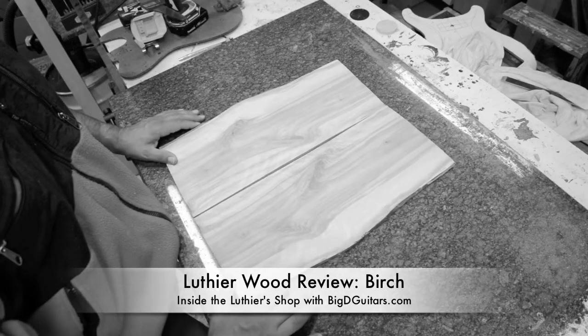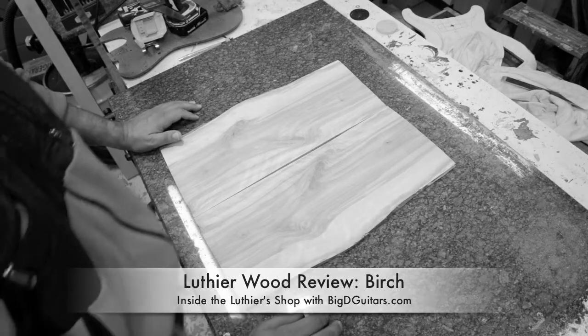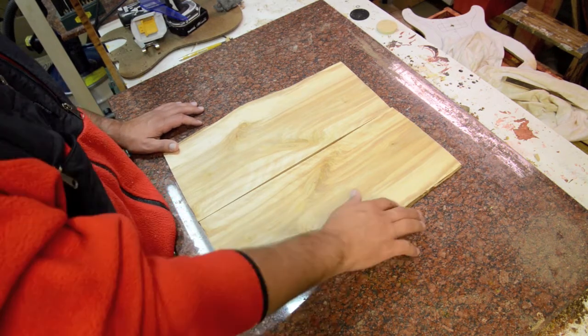American birch is a great alternative hardwood to use for a solid body or acoustic guitar. It does come available in larger widths and lengths. I've seen 8-quarter birch that has full white wood.